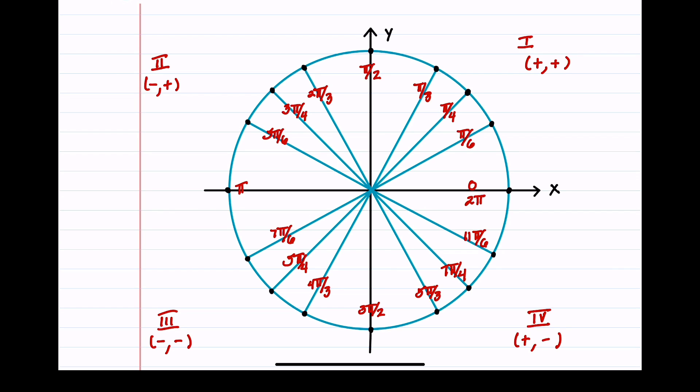Step 2: fill in the quadrant points. Starting at (1, 0) and going counterclockwise: the top is (0, 1), the left side is (−1, 0), and the bottom is (0, −1).